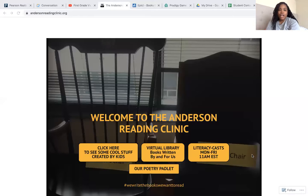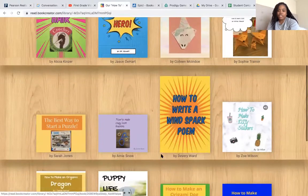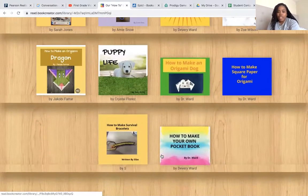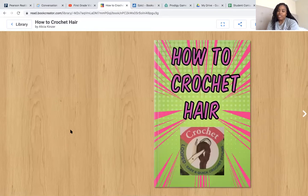I made a how-to book on how to crochet hair, and I wanted to share that with you all today. Right now, I'm going to share my screen and take you to the AndersonReadingClinic.org page, where you will find the virtual library with the books that we've created. Here are different selections of books, and at the very top is my book. The title of my book is How to Crochet Hair.